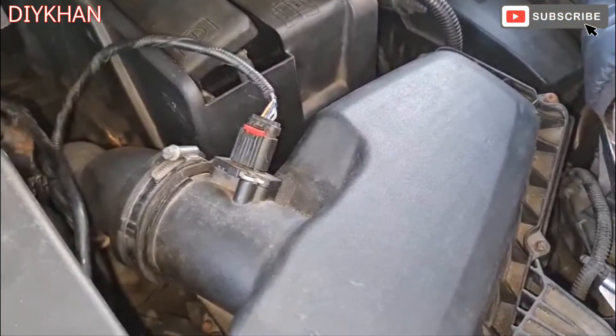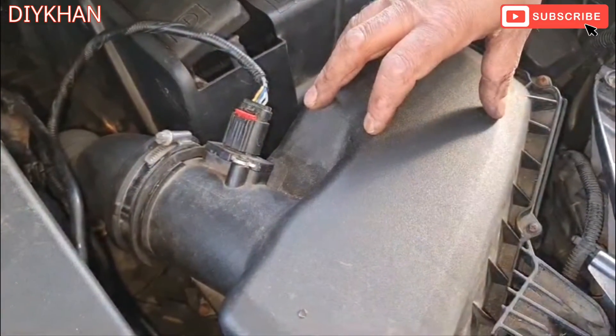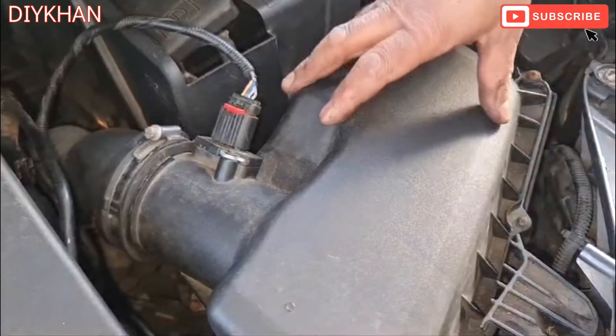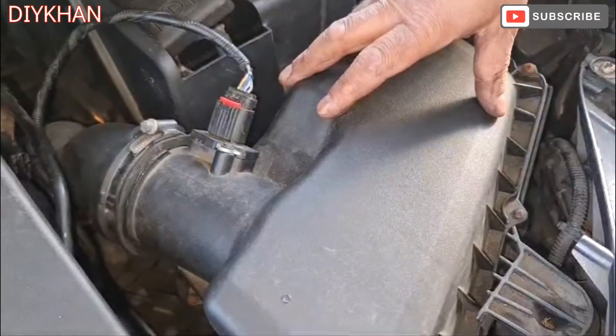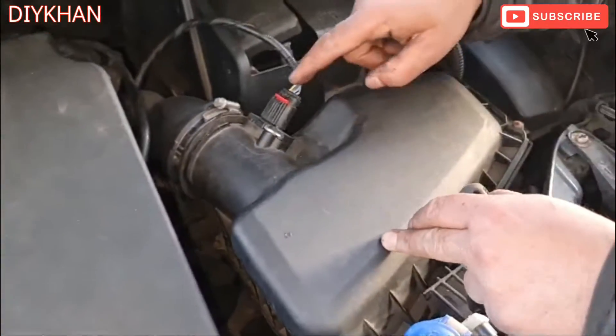Hello friends, in today's video we're going to be cleaning the mass airflow sensor on this Ford S-Max. This particular model is 2009, and the location for the mass airflow sensor is just above the air filter box.